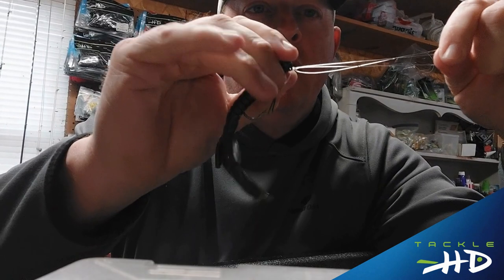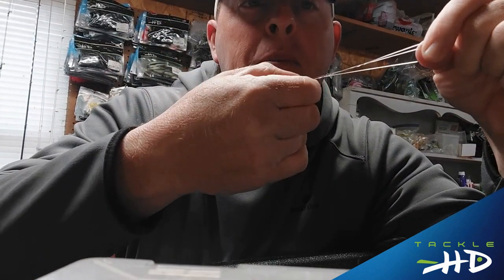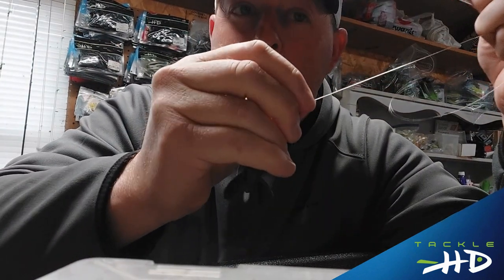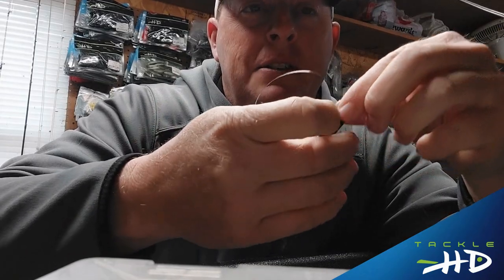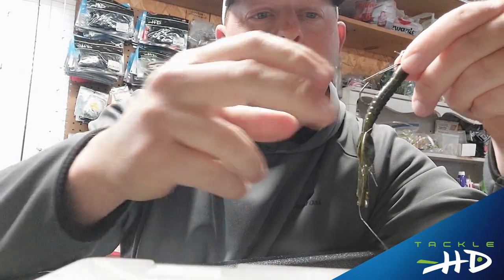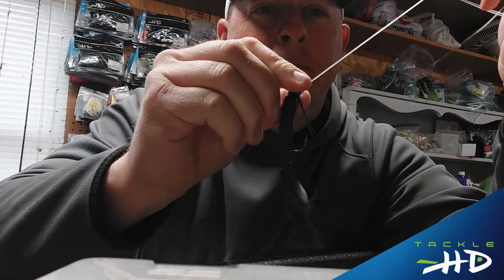Now I'm going to moisten it just a touch, and now I'm going to pull the tag end with my tooth — I didn't cut through the line, I have scissors for that. This is your tag end. Cut that. Now I'm going to make sure it's all tight, just like so. Now that's your polymer knot.